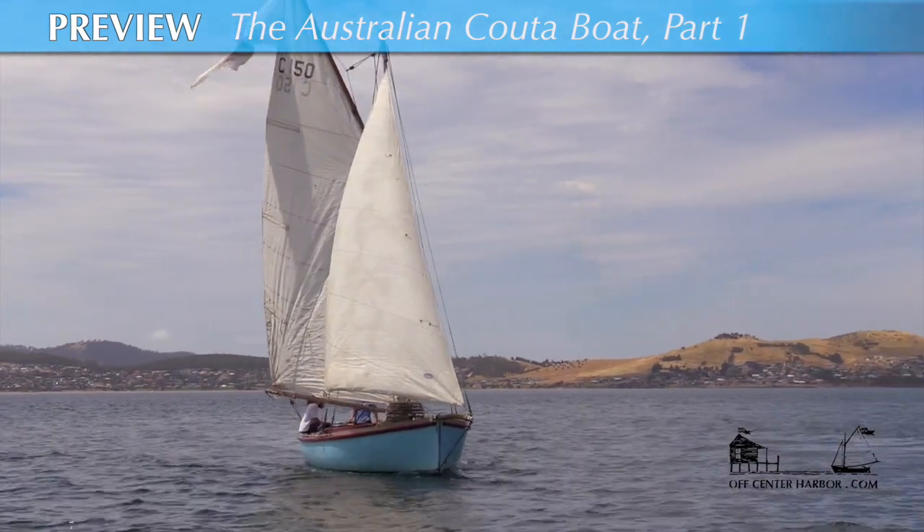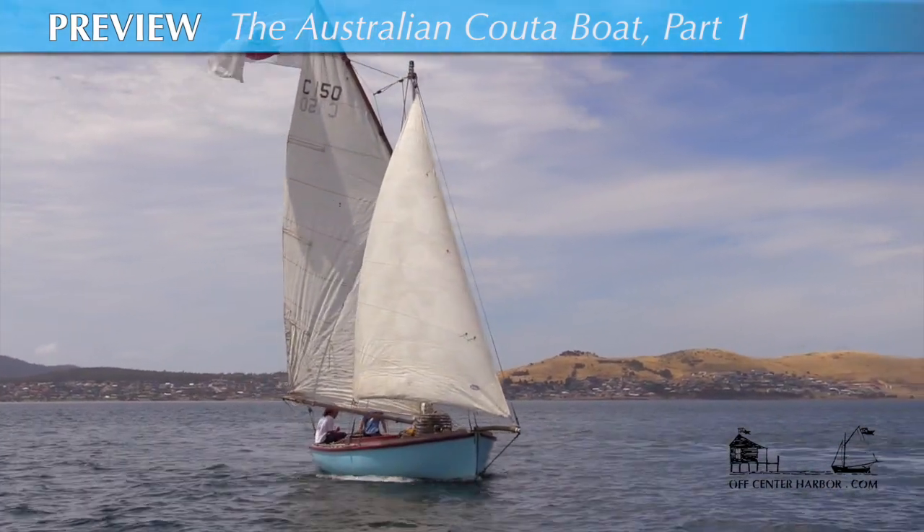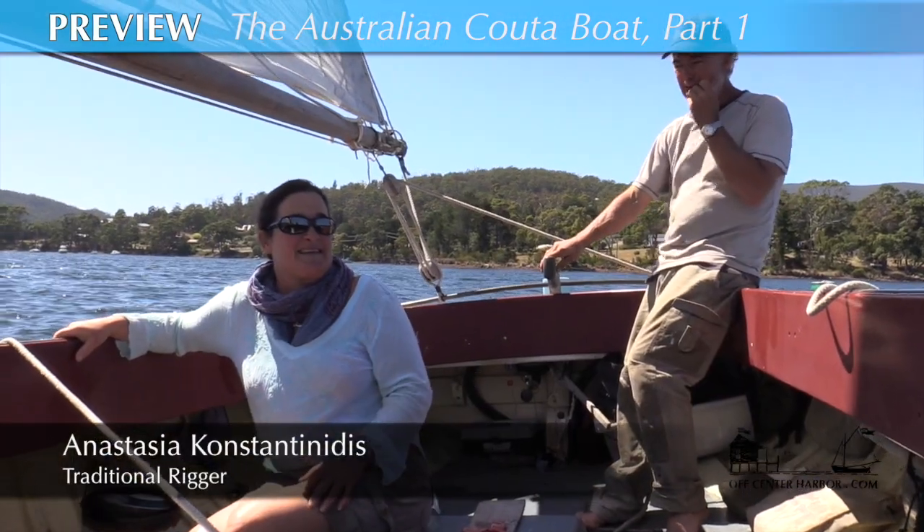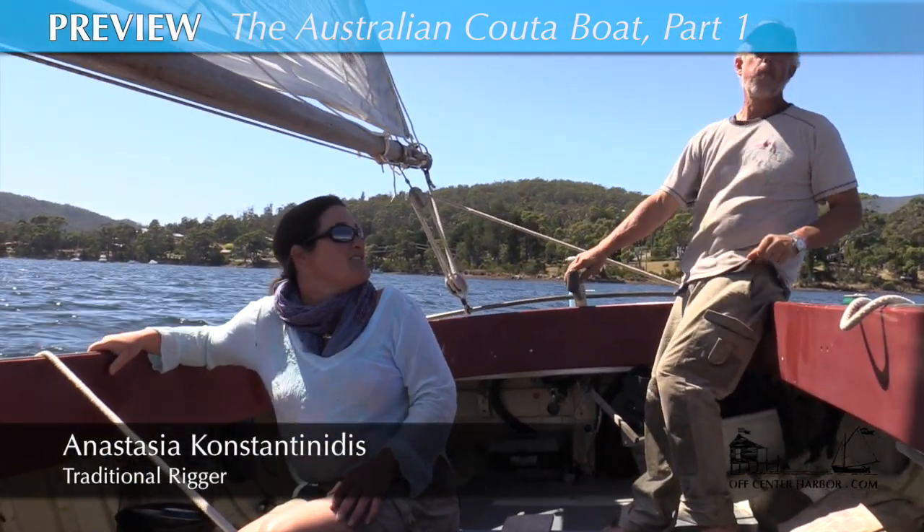What we thought was we'd get the cooter boat, we'd restore it, and then we could sell it. But eventually it became the family boat, and we decided we'd never sell it.